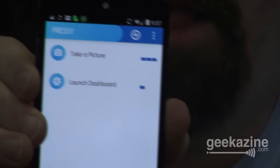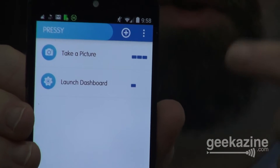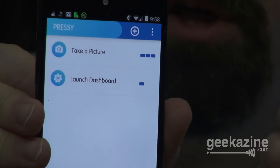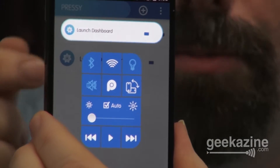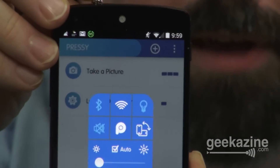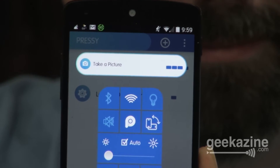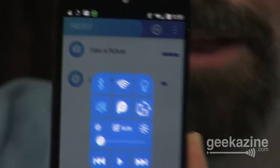So basically, here's how it works. You've got your Pressy application here, and this is what's going to tell you what your Pressy can do. I've got it right now set so that one press will launch the Pressy dashboard and three presses will take a picture. If I do one press, it'll launch the Pressy dashboard. If I press it three times, it'll actually take a picture — one, two, three.